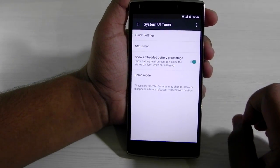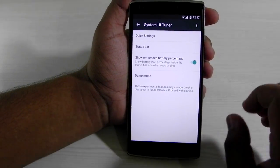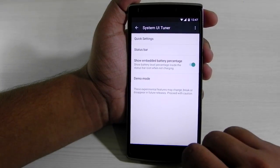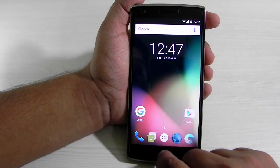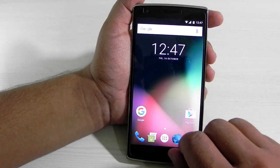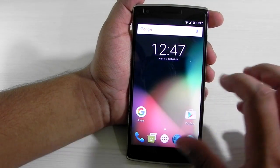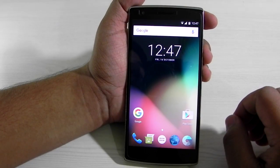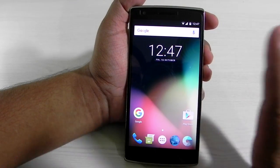I just wanted to show you guys quickly that a ROM is in progress and something is coming for OnePlus One users very soon. As you can see, the hardware keys are being used but they are not backlit. There's also a simple code to enable the on-screen keys, which you can try out.